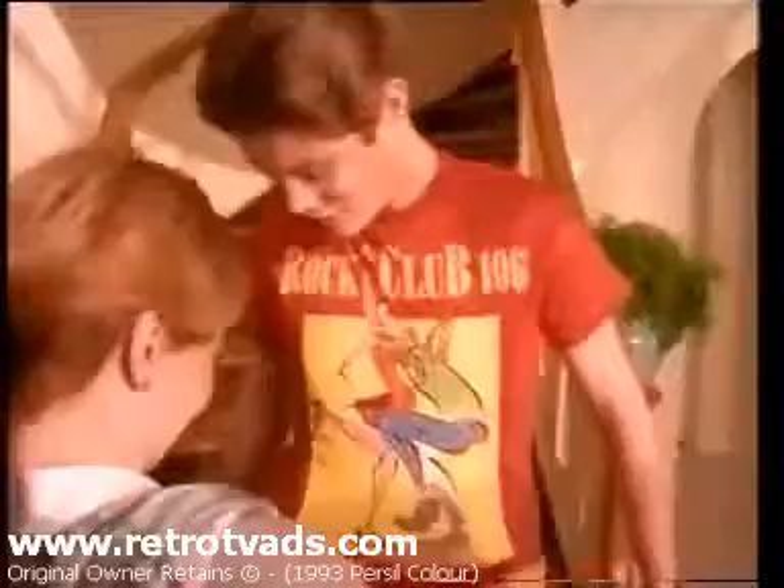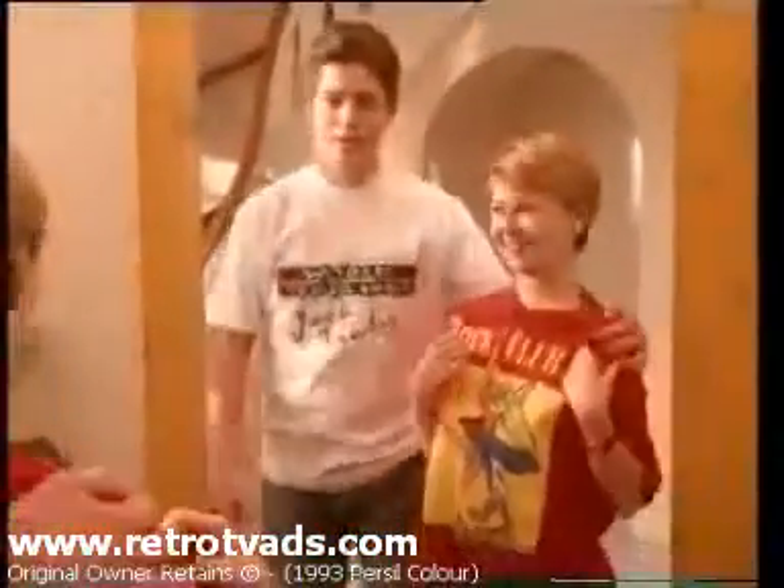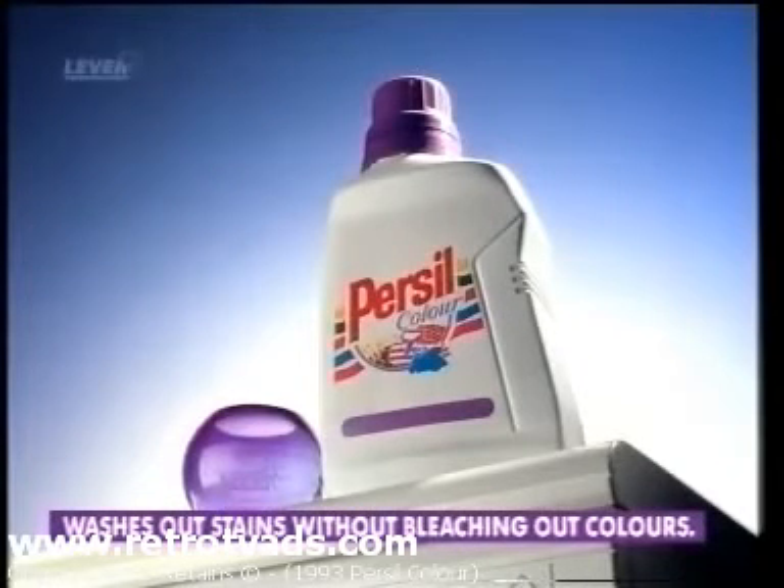Until the day finally came, when he'd just grown too big. And I got to wear it myself. New Persil Color Liquid washes out stains without bleaching out colors.